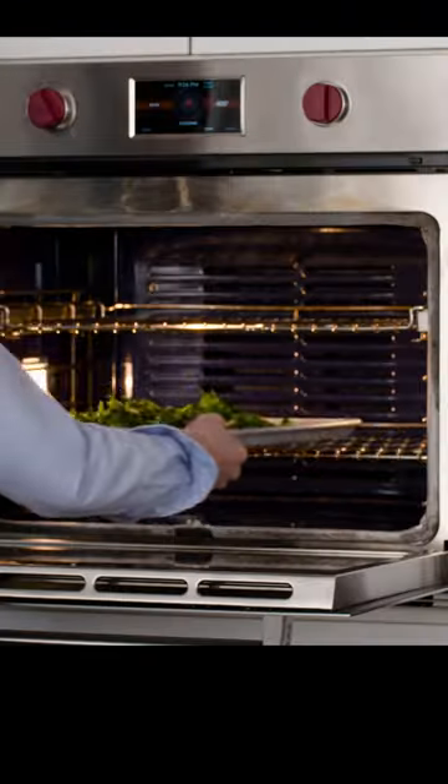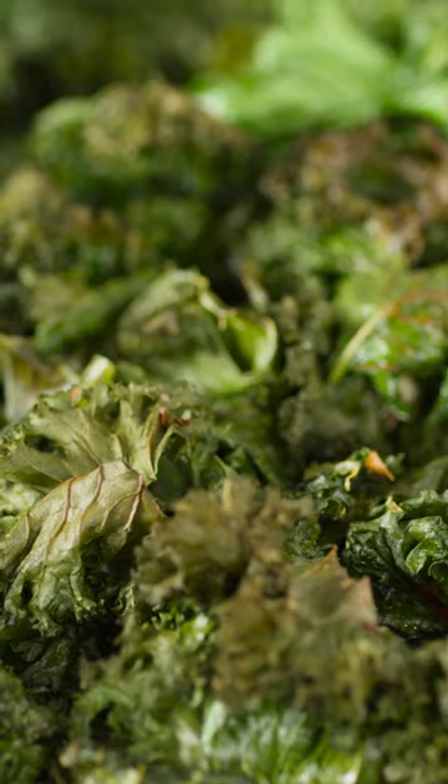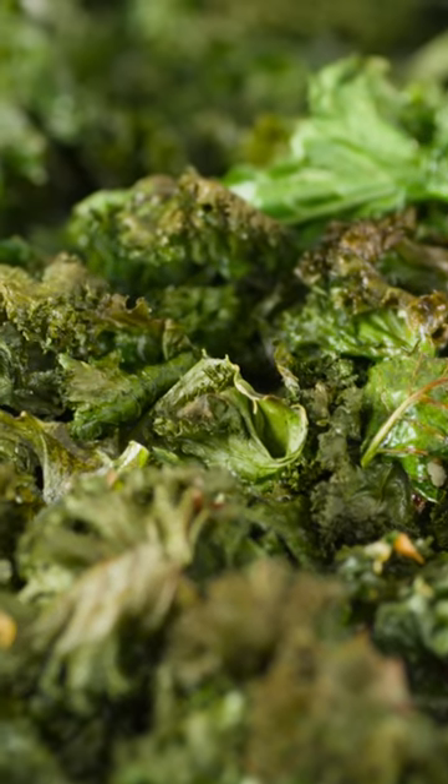Now we just roast the kale until the leaves are tender and some edges of the leaves are crisp and brown. It takes about 10 minutes.